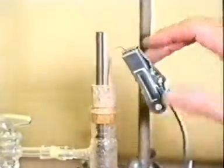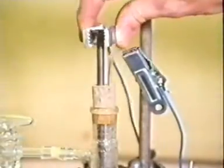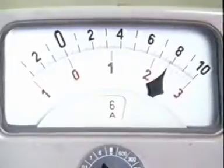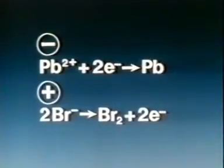We connect up to the electricity supply. A current flows. The molten lead bromide does conduct electricity. At the cathode, the negative electrode, lead ions each pick up two electrons, forming metallic lead. At the anode, the positive electrode, for each lead ion discharged at the cathode, two bromide ions each give up an electron, forming elementary bromine.